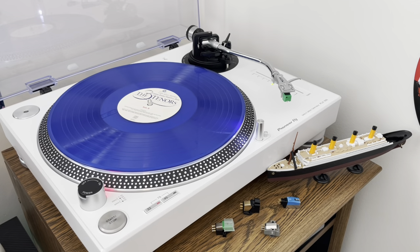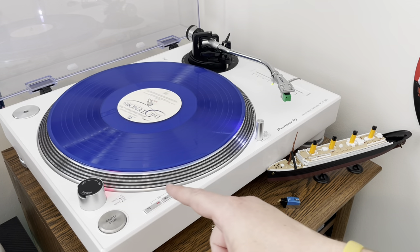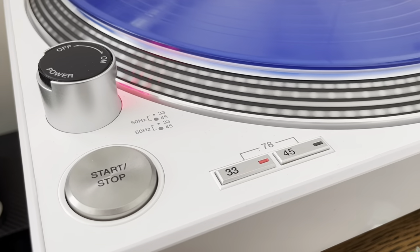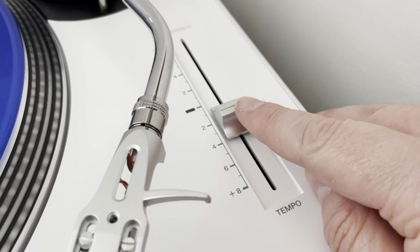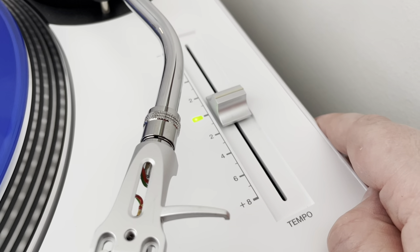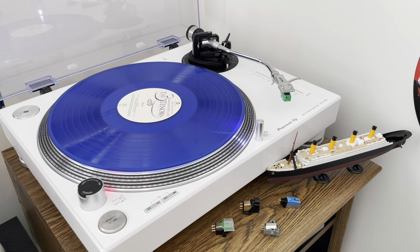Which leads me back to why I love these three turntables I showed you earlier so very much — because it's so easy to set the speed on these. I simply press the start button, notice with the built-in strobe if the speed is right or not, and then make an adjustment with the pitch slider until it is. It takes all of about two seconds, and it's oh so easy.